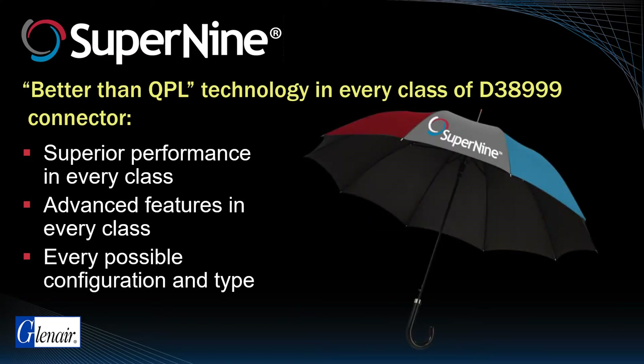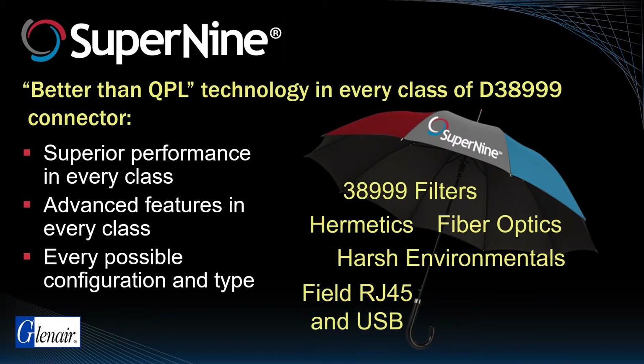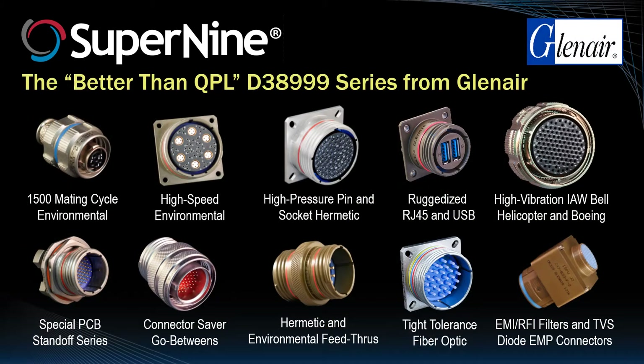Advanced resistance to high levels of vibration and shock decoupling is a major performance attribute met by the entire family of Super9 interconnects. The Super9 family encompasses the broad range of D38999 classes and styles. As should be evident by this graphic, the Super9 series runs the gamut from high-durability environmental connectors to high-speed solutions, signature hermetic solutions, ruggedized field RJ45 and USB interconnects, connector saver go-betweens, TVS diode-equipped EMP connectors, and much more.